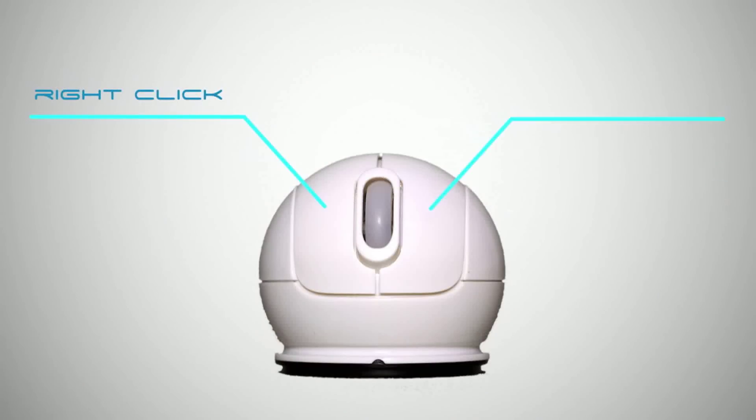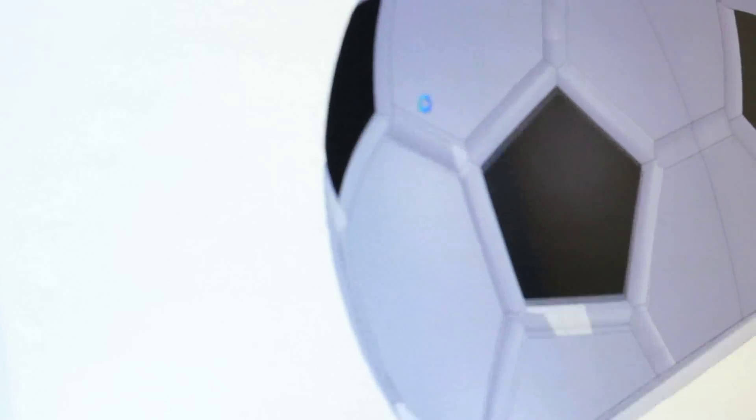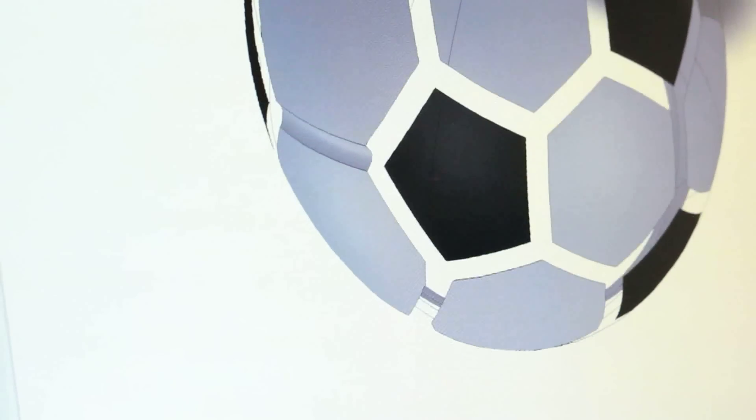Another great thing about the sports mouse is that it's got 1200 DPI. What that means is that any slight movement is going to read on this mouse. So if you're needing precision movements on the computer — whether you're editing, graphic design, or even gaming — the sports mouse has got exactly what you need with 1200 DPI.